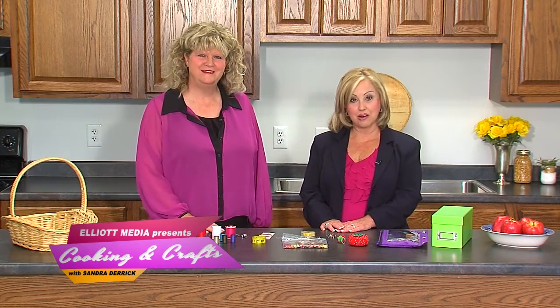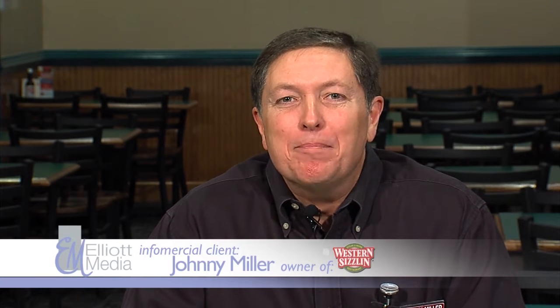Hi, I'm Johnny Miller at your Western Sizzlin' in Udawall, Tennessee and Dalton, Georgia, and I can tell you that infomercials work. We've been advertising monthly to reach our customers for over 17 years now, and I know that you can reach your customers as well. You can depend on Elliott Media to take care of all your advertising needs — and remember, Western Sizzlin', we're your family steakhouse.